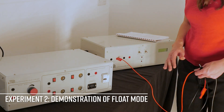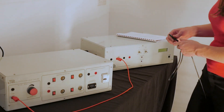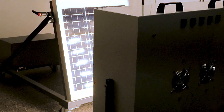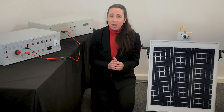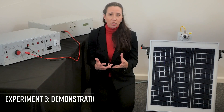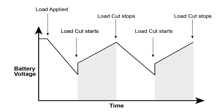The second experiment demonstrates the float mode of the charge controller and allows you to find its upper and lower voltage. You can only do this on a day of good sunlight or by using the solar light bank — which rules that out for us here on an autumn day in the UK. But you can see the kind of results you can get on this graph here. The third experiment demonstrates load cut — another one for a good sunny day or used with the solar light bank. See the results gathered again here.